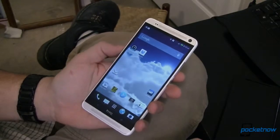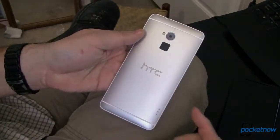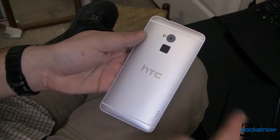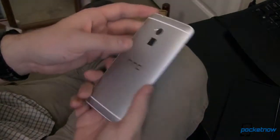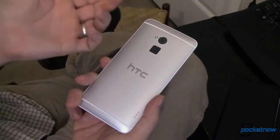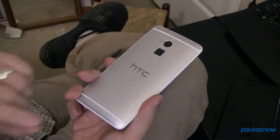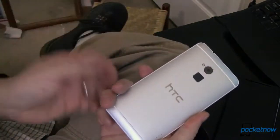This is the HTC One Max, the Sprint Edition, and back here behind this case is a non-removable 3300 mAh battery. That's a large battery by any stretch of the imagination, and even with this very large screen, it does a really good job at lasting for a very long time. However, since you can't replace that battery, you're going to need some way to get a charge — whether that's a car charger, a portable battery, or some other way to recharge this whenever you need it.